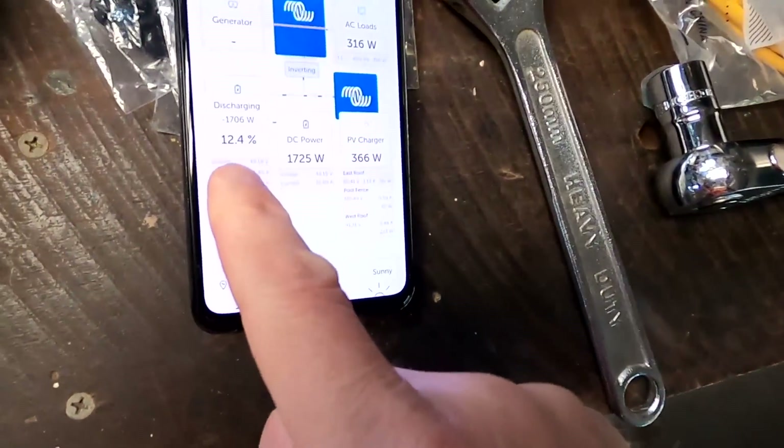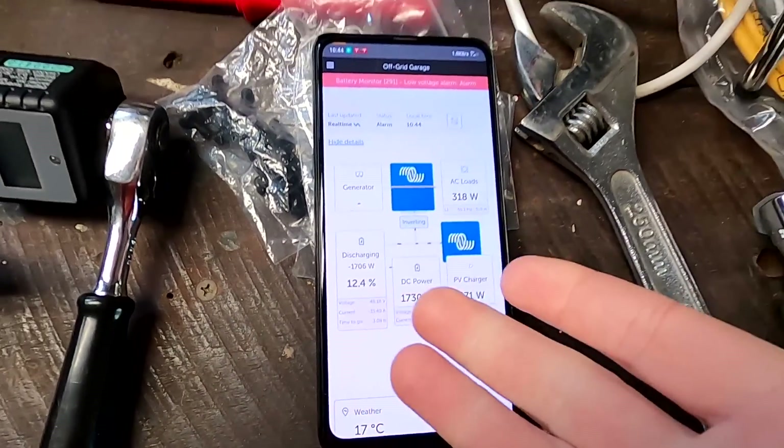This was strange because we were still at 12.8% state of charge and getting a low voltage alarm. Usually I get a low voltage alarm around 7% or so, when we go under 50 volts. And before the low voltage alarm, I usually get a low state of charge alarm - but I didn't get that this morning.